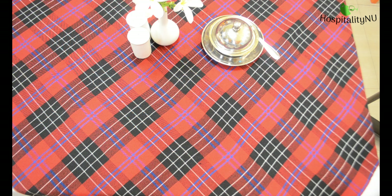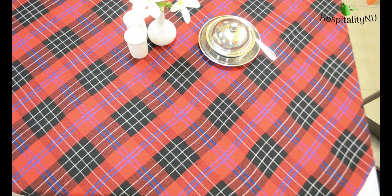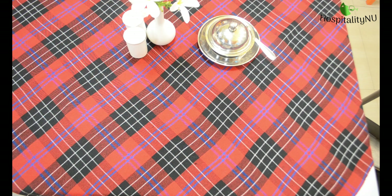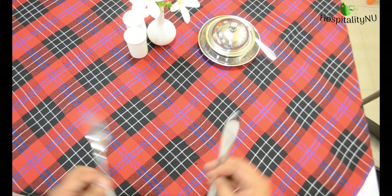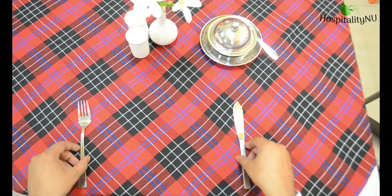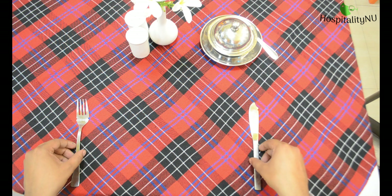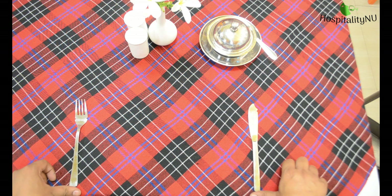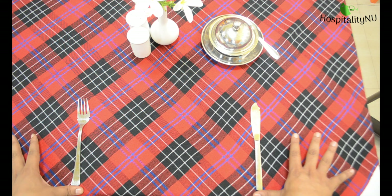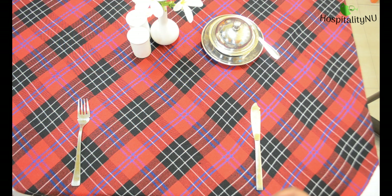So let's see how to do a cover setup for this menu. As the first course is Waldorf salad, we require a fish knife and fish fork, and we will keep them outside of the cover because it's a first course. Follow the rule of thumb over here — it will make our cover look more pleasant.